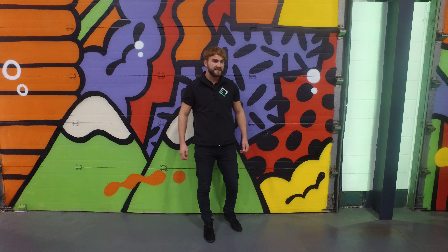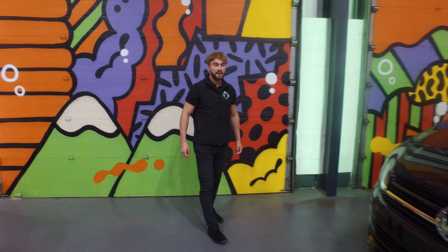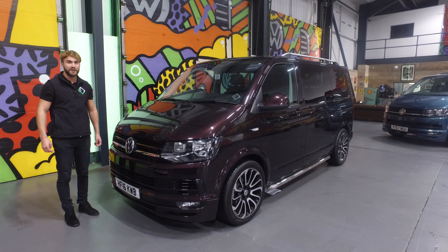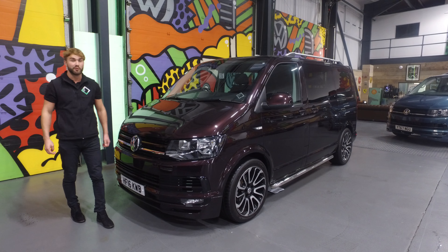Hi folks, James at Leighton Vans. Just a quick walk around. There's a 2016 T6 Transporter Combi conversion from BlackBerry with the LV Sportline pack.